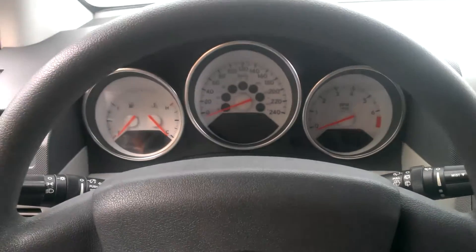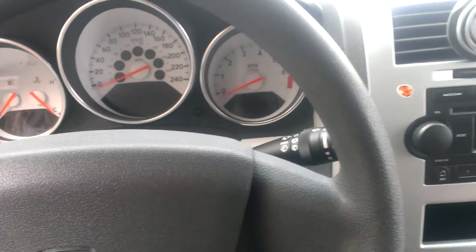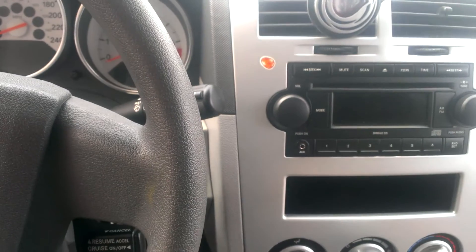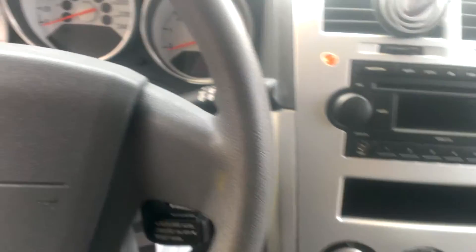Here we have a 2006 Dodge Caliber. I have no idea what the matter is with this car — the insurance company just wrote it off. There's no visible damage other than the flat tire. So I'm not even going to attempt to start it or hook up the battery, just in case.